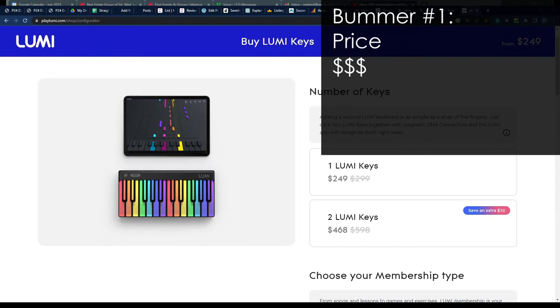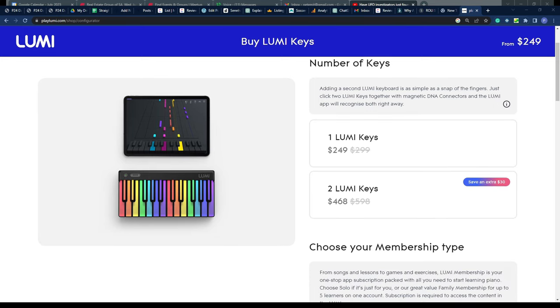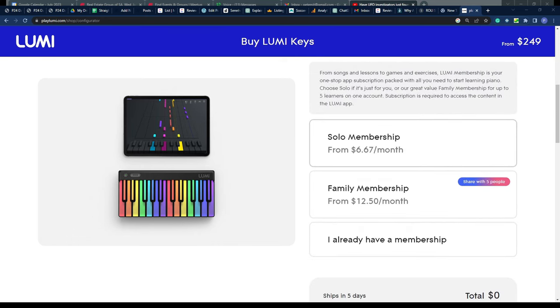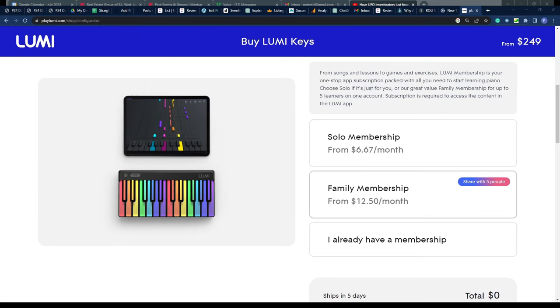The biggest problem I have with this keyboard is its price. It's very cool and functional, but quite expensive for what it is. Right now it's on sale for $249, normally $299 — make sure to check the link in my description for the current price. Additionally, you can't just get the keys and use the software; you also have to buy a subscription. The solo membership is $6.67 a month and the family membership is $12.50.